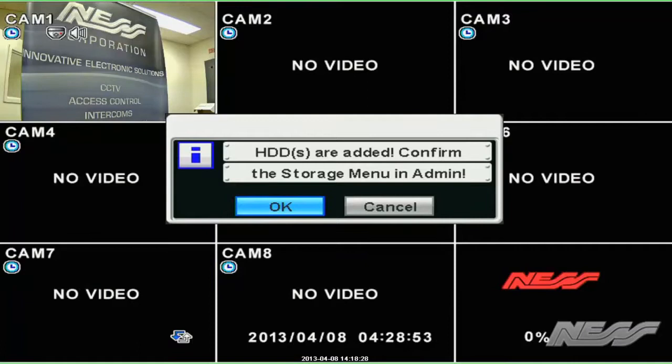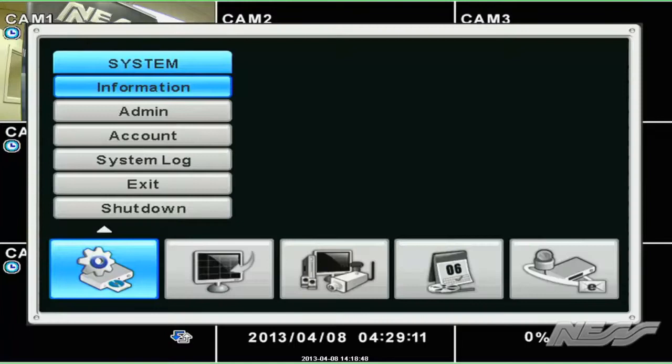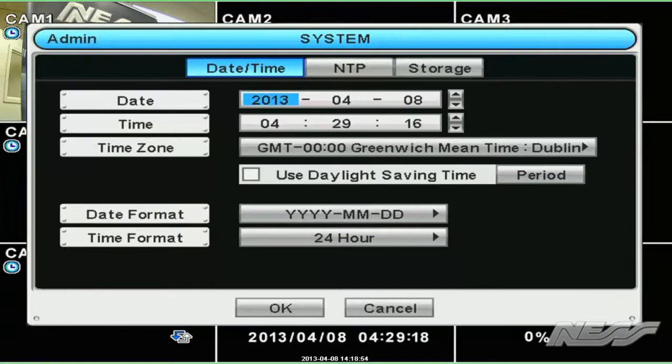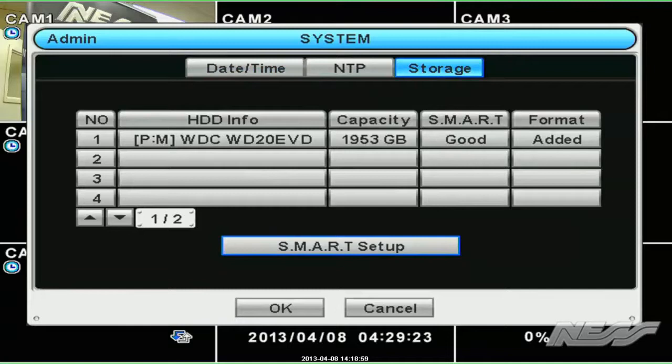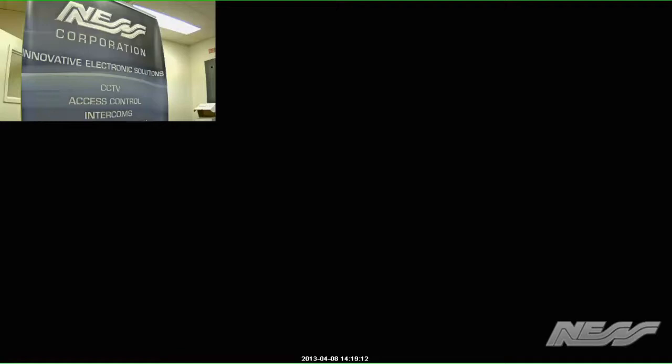Once you reboot the DVR, you'll notice that it comes up and tells you that there's a hard drive that has been added to the storage menu. So we just acknowledge that by clicking on the OK sign, then we log into the DVR and format that drive and add it into the system. Go down to admin, then up to highlight the date NTP and click on storage, then over where it says format. Click on add, it'll say do you want to format and reboot — acknowledge that and say yes. That's simply all you need to do to add a hard drive to your DVR. Once it's finished rebooting, the DVR will start recording properly.